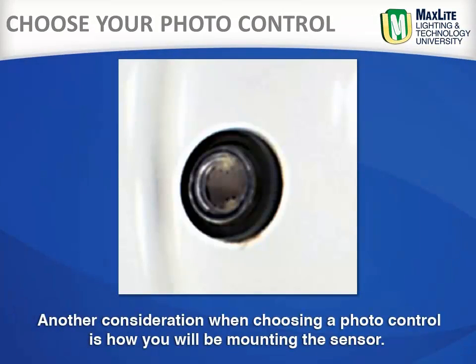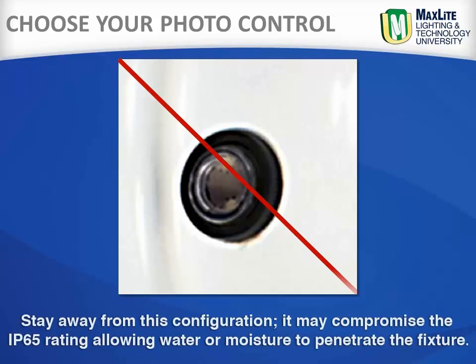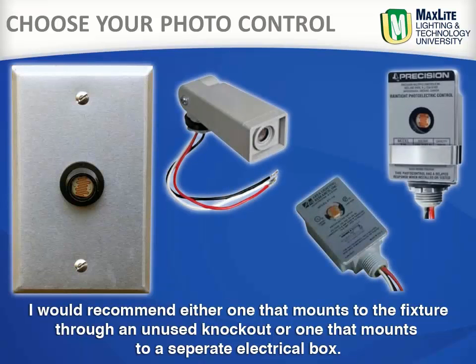Another consideration when choosing a photo control is how you will be mounting the sensor. There are some types that require drilling a hole in the fixture and mounting the sensor from the inside. Stay away from this configuration — it may compromise the IP65 rating, allowing water or moisture to penetrate the fixture. I would recommend either one that mounts to the fixture through an unused knockout, or one that mounts to a separate electrical box.